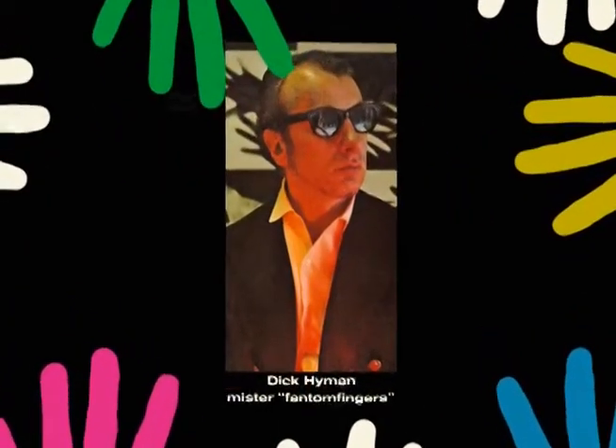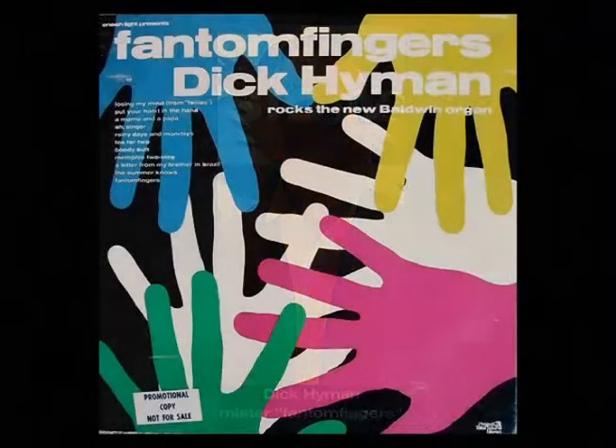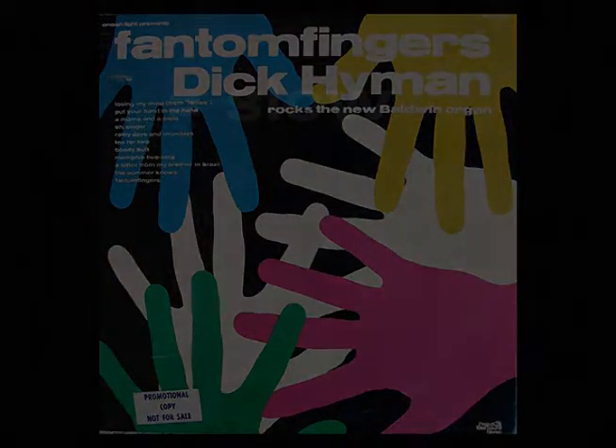These have been only some of the uses of Phantom Fingers. Since the Baldwin people brought it to my attention, I've had a lot of fun exploring this amazing organ development. And I get into a lot more uses in my Project 3 album, which is called Phantom Fingers. I'm sure that when you try out the Baldwin Phantom Fingers, you'll be as fascinated and pleased as I've been.